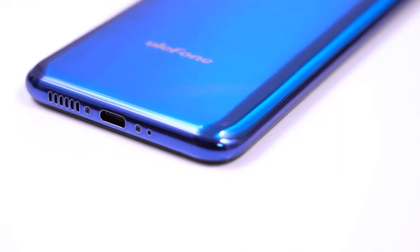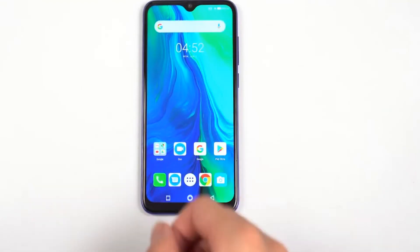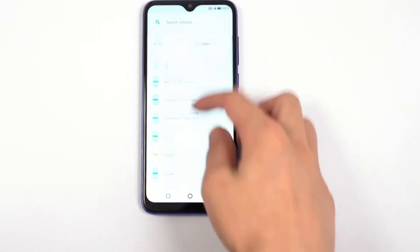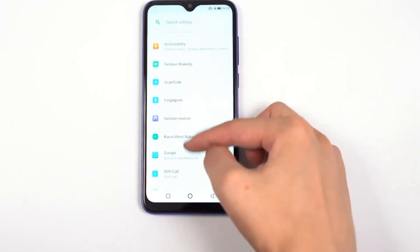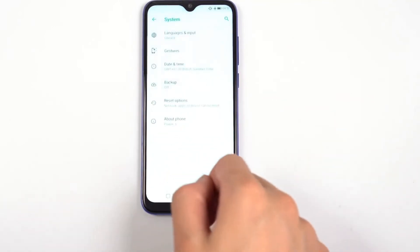OUKITEL POWER 6 runs Android 9.0 Pie. It features a 16MP selfie camera, updating OUKITEL camera phones to a new generation. The 16MP plus 2MP dual rear camera comes with flagship-grade f/1.8 big aperture for stunning photos.